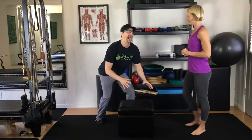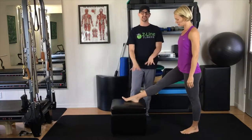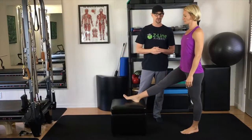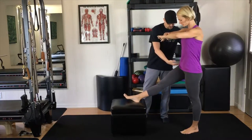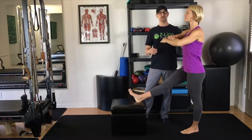We are going to do the hamstring stretch. With the hamstring stretch, the higher the stool, the more stretch you are going to get. The leg is going to be right out in front of you. Keeping the natural curve is very important here to get the stretch. It is almost like you are pulling the hip back to make that stretch happen.